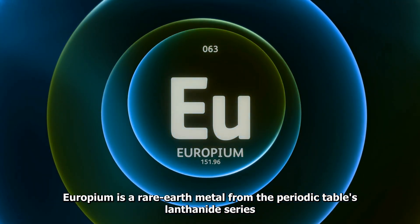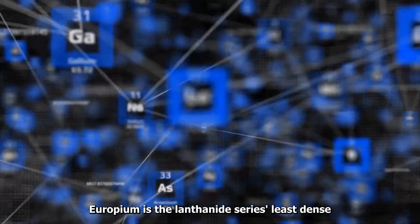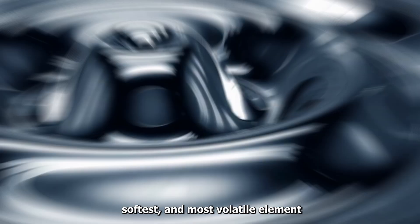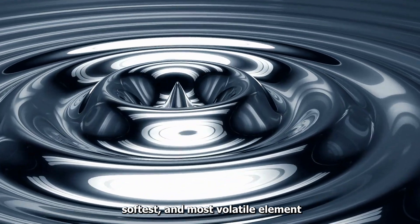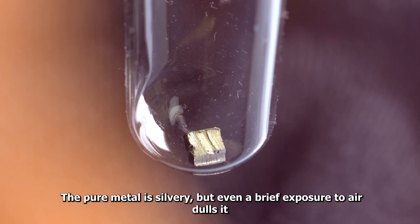Europium is a rare earth metal from the Periodic Table's lanthanide series. Europium is the lanthanide series' least dense, softest, and most volatile element. The pure metal is silvery, but even a brief exposure to air dulls it.